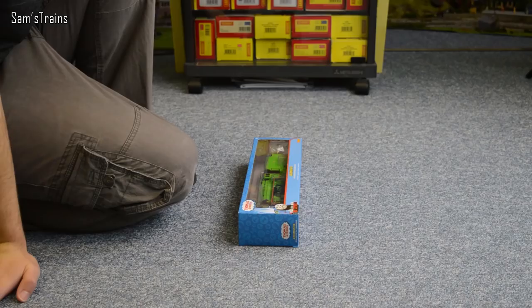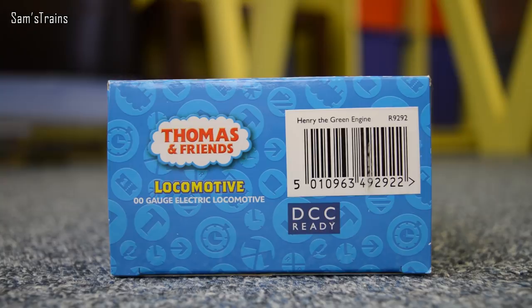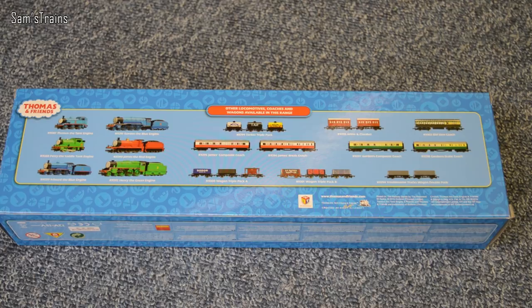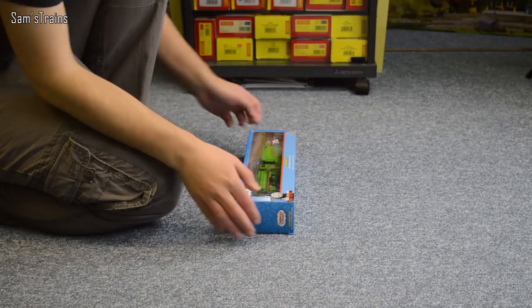He doesn't look too happy to be back in his box so I will get him out as soon as possible. Let me show the end of the box because you can see that he is Henry the Green Engine R9292 and all of these boxes are actually the same from the Hornby Thomas range but I'll briefly show you what's on the back. You have all of the locomotives there and I think I have all of those now but I still need to review Edward and then you can see the different rolling stock on there and I don't have very much of that so I'm thinking I ought to try and get some, so if you have any that you recommend please let me know.